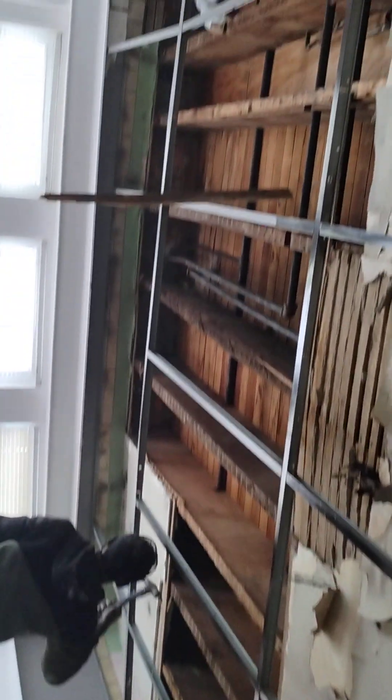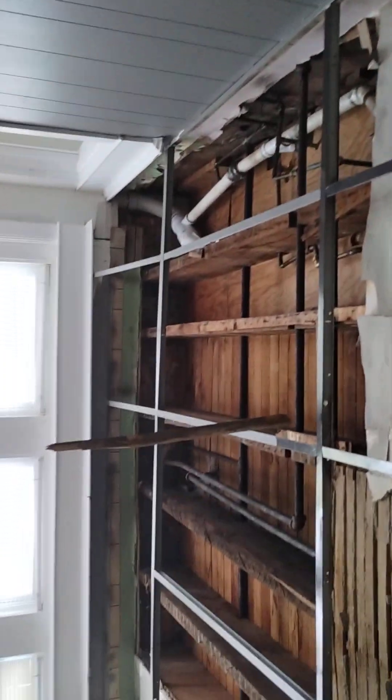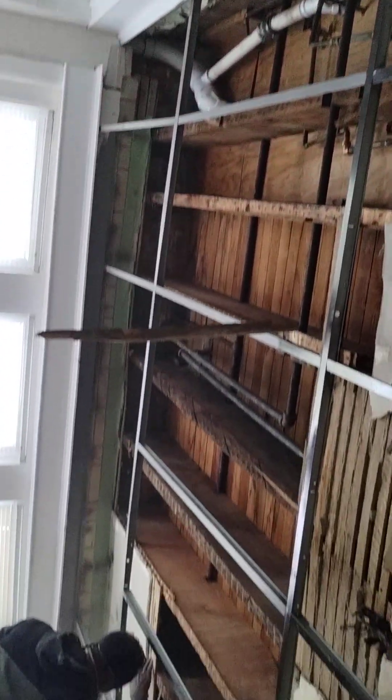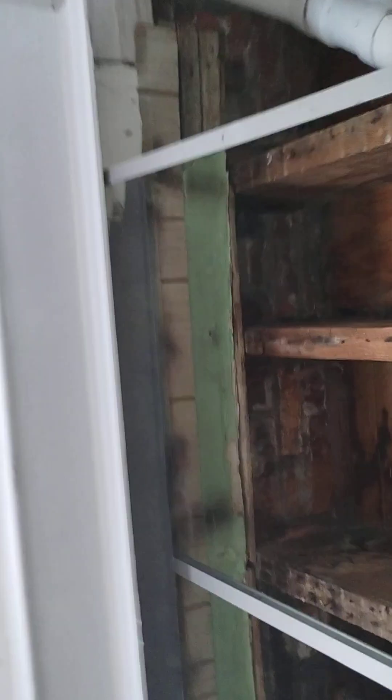They took the ceiling out and we're looking at the old plumbing merging with the new. This little drop ceiling here — it's a very old building, 1940. You can see they have paneling here, and at the outside wall there's no insulation, just brick.